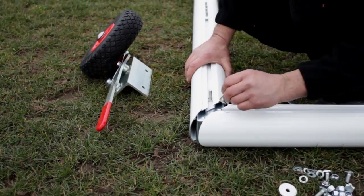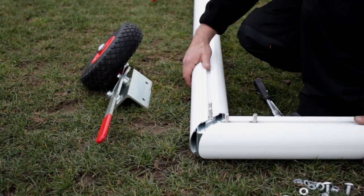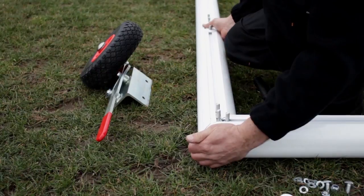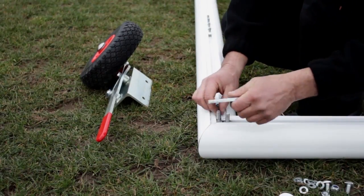Slide another 2 T-bolts onto the run back and 2 onto the back bar, and fit an L-plate. Tighten using 3 10mm nuts and 3 10mm washers, leaving 1 T-bolt free for the net support.